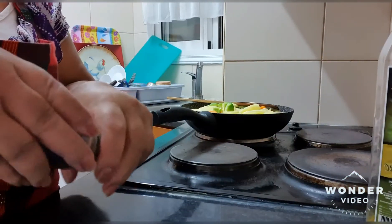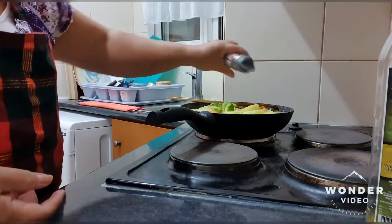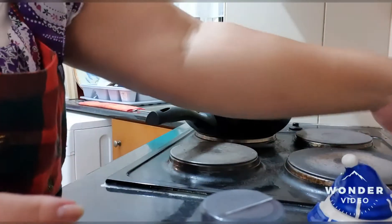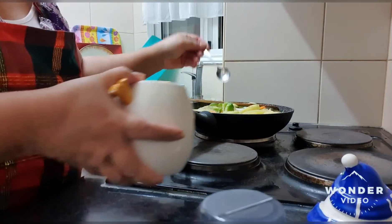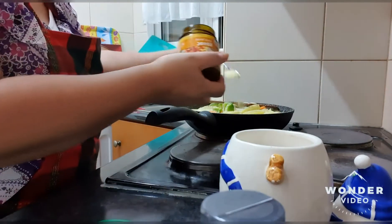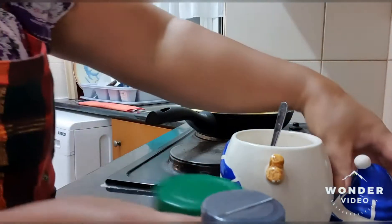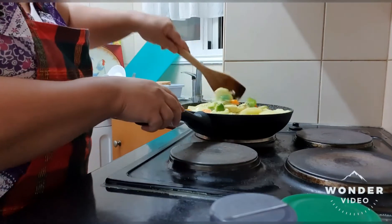Now we will put in the black pepper — you have to put it in now — and of course you have to put salt now. We also have this moji paste, and then we mix it all together.